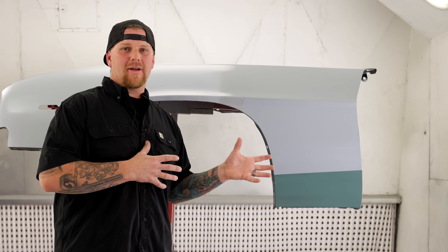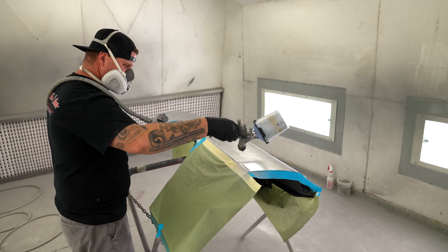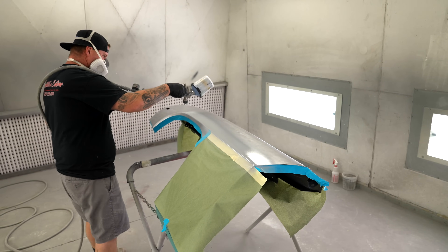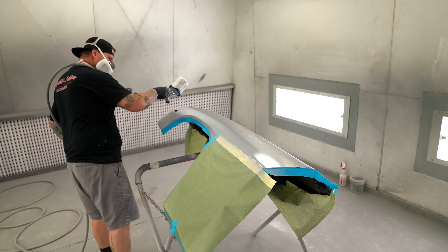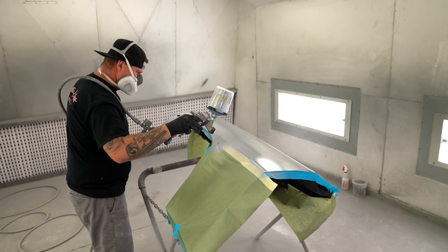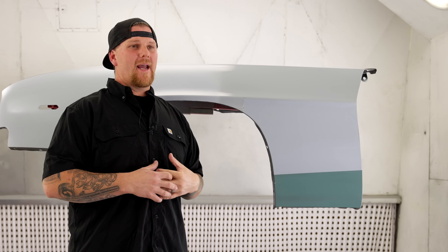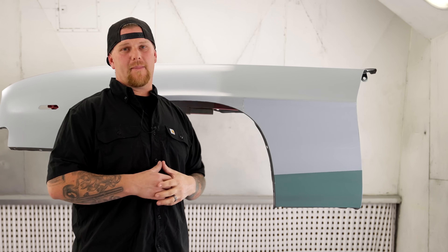In the restoration industry, we don't do any body work over bare metal. Everything we do for a high-quality paint job is going to be sealed up so no moisture can get through to those products, and you can move forward with doing your body work on top of the epoxy.